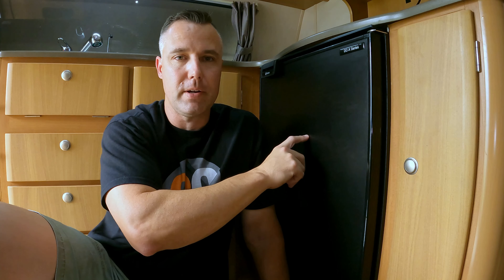G'day guys, Adam here. Thanks for tuning in. Today we're looking at the Bushman 130 litre fridge that we've had fitted to our JK Caravan. We had this fridge fitted around about 12 months ago. We're going to talk about the things I really like about it and the things that just bugged me a little bit. So if you're in the market for a Bushman fridge, make sure you stick around.